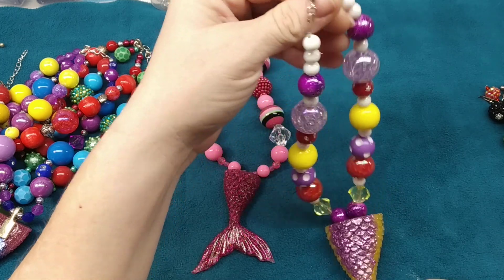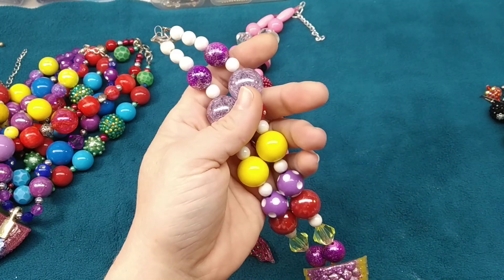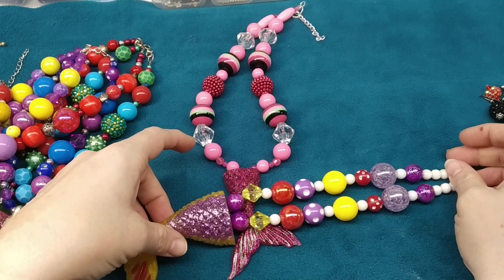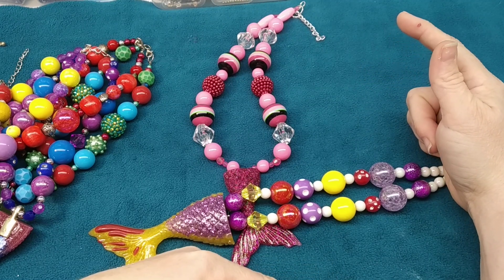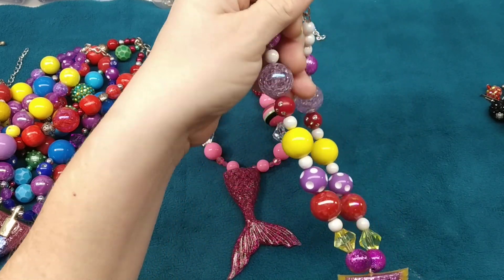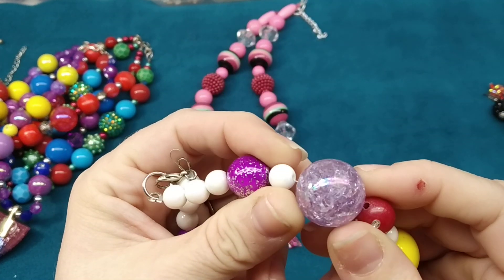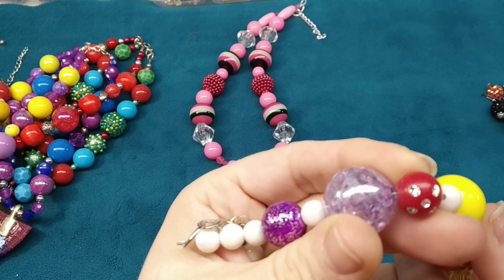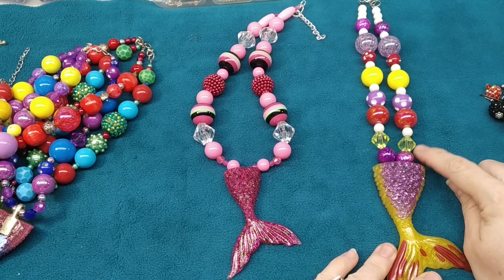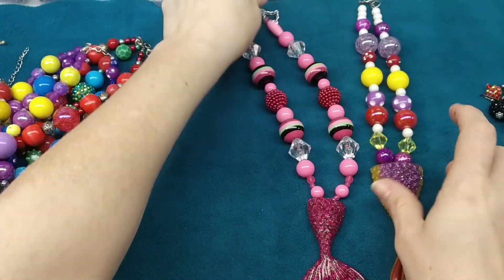A lot of these beads I got on Etsy — I think it was Lollipop Bead Shop. But Hobby Lobby now sells them, and Michaels is starting to sell them too. They were really hard to find and expensive. Hobby Lobby sells a big tube for $17.99, but I got four tubes on clearance for $4.49 each. They come in so many different types — crackle glass, polka dotted, ones with rhinestones — all sorts of finishes. There are also little acrylic bicones.